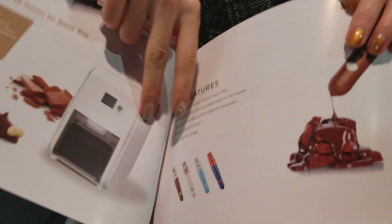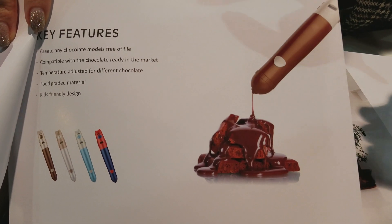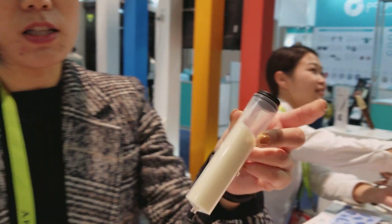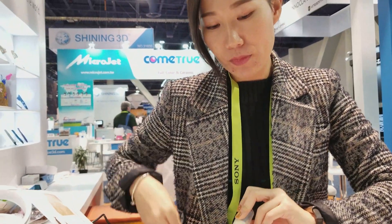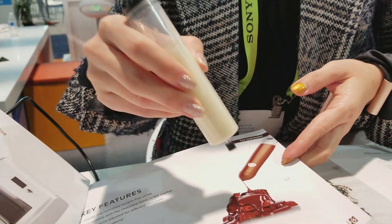For the pen, this one uses real chocolate. There's a tube — you put the chocolate in the tube. There's white chocolate in it. You put the chocolate in and then it goes into the pen. Connect the cord and then it starts melting. Then you can start creating things.